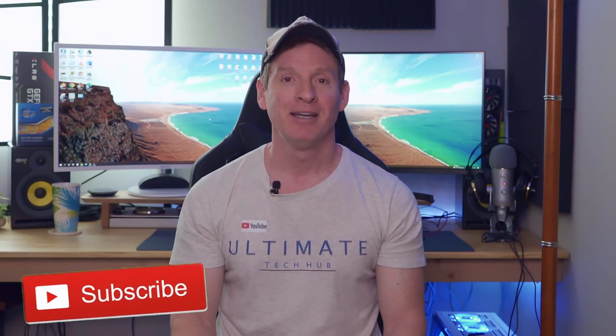And guys, don't forget — if you like this content, please give a thumbs up and share it. If you love it, hit subscribe to keep this channel alive. I'll see you in the next video real soon. Peace.